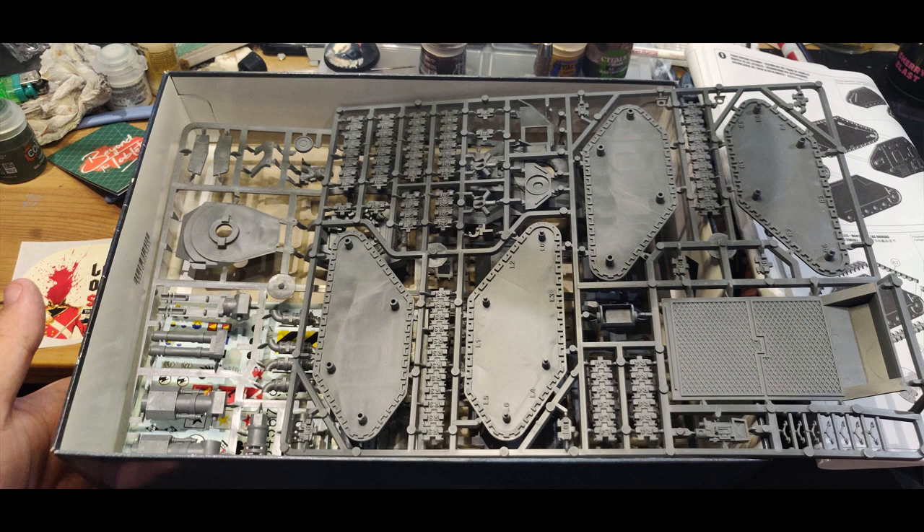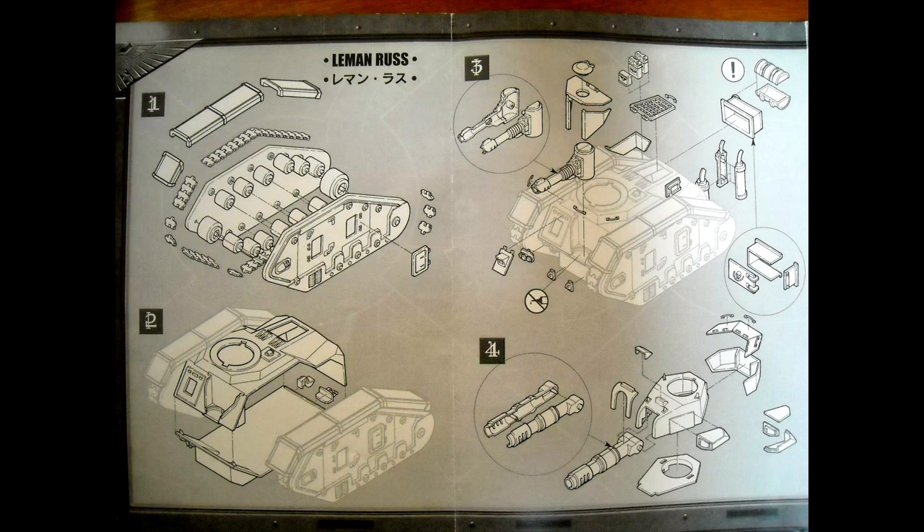The big differences from the older kit: first, the track colour is different — the last time I built one, it came with black tracks. It also doesn't seem to have the road wheels anymore. You used to put about six or seven wheels along there, and the tracks sat on top of them. Other than that, it's more or less the same kit — just a slightly recut version with new weapons for the turret.